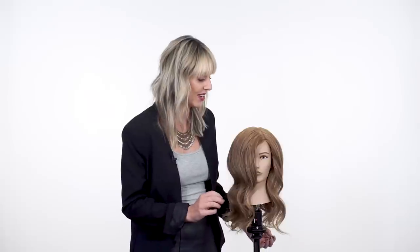So why do we do a curl set? Well, maybe it's to have a beautiful, nice wave pattern like this that's going to last her all night long — so you have that longevity — or maybe it's to create a beautiful up style for a special event, something like this. So let's dig in on how to modernize the classic curl set.